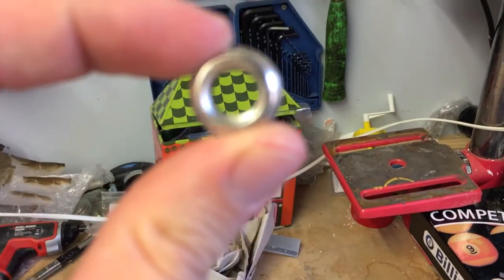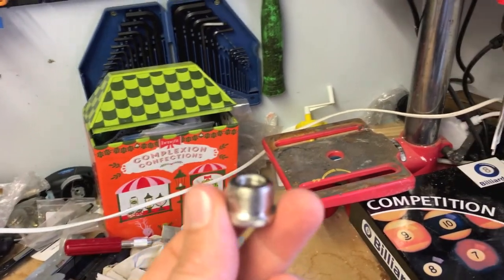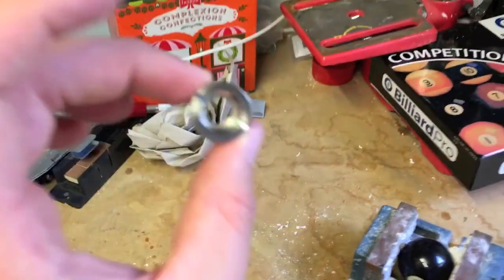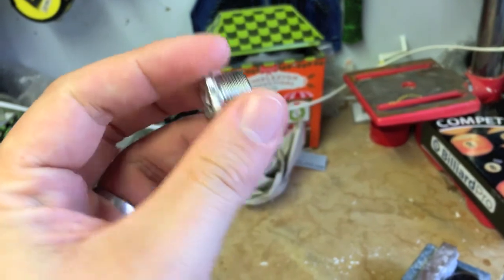The internal thread is going to thread onto the tap shank and then the outer bit is going to go into a hole that I'm going to drill on the pool ball. And obviously you could use those for any other sort of custom tap handle that you wanted to use.